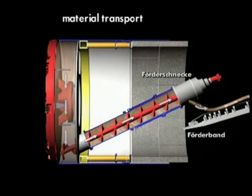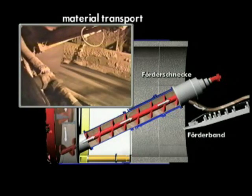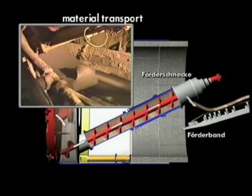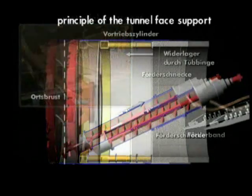Once the soil has been prepared in this way, it is no problem to transport it from the excavation chamber via a screw conveyor onto a conveyor belt. From here, it will be further transported via rail or lorry.